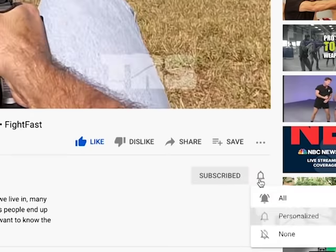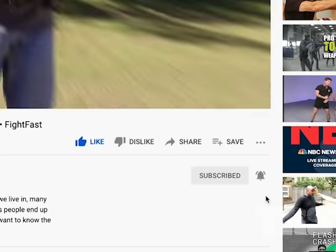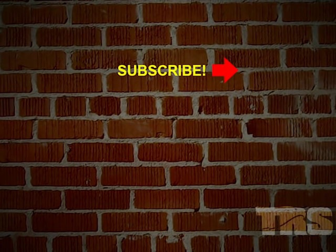We'll send you a notification when there's a new lesson available. Thanks again for watching — we'll see you next time.